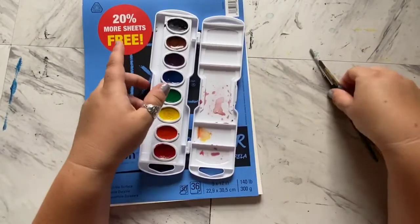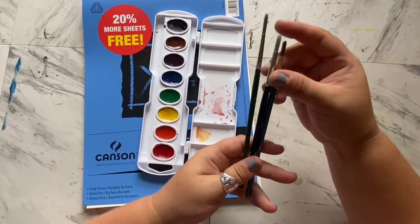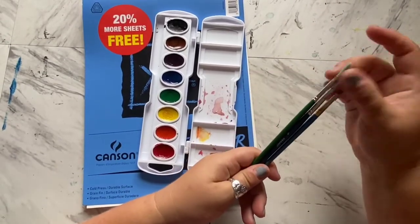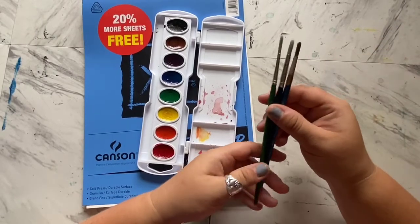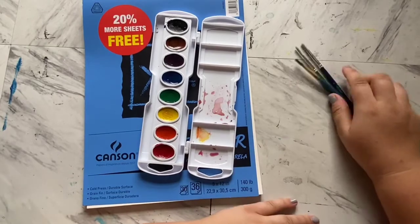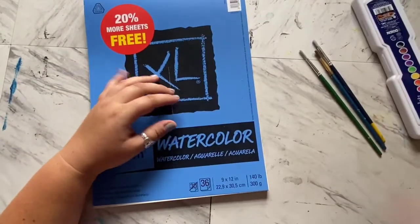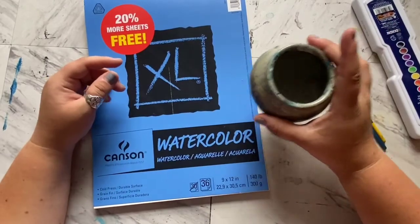I'm just using a couple of different round brushes - one that's a bit more thin and a couple bigger ones. You can use whatever brushes you have on hand, but they do make specific watercolor brushes that are nice and soft and help get the job done. Also, don't forget your cup of water!